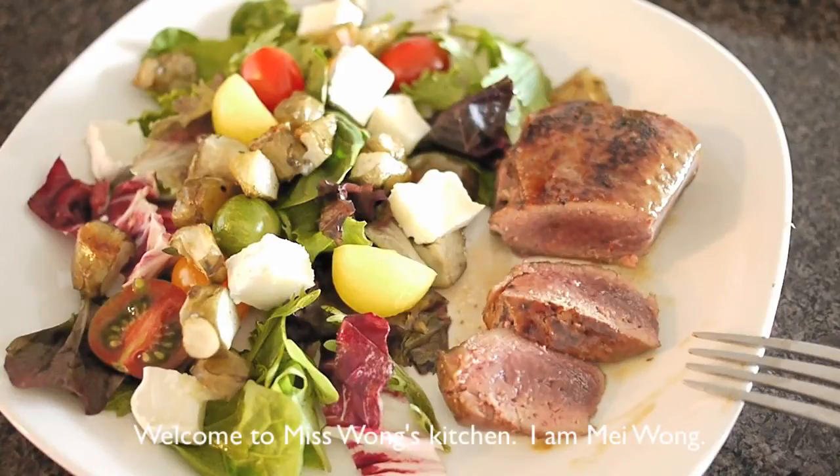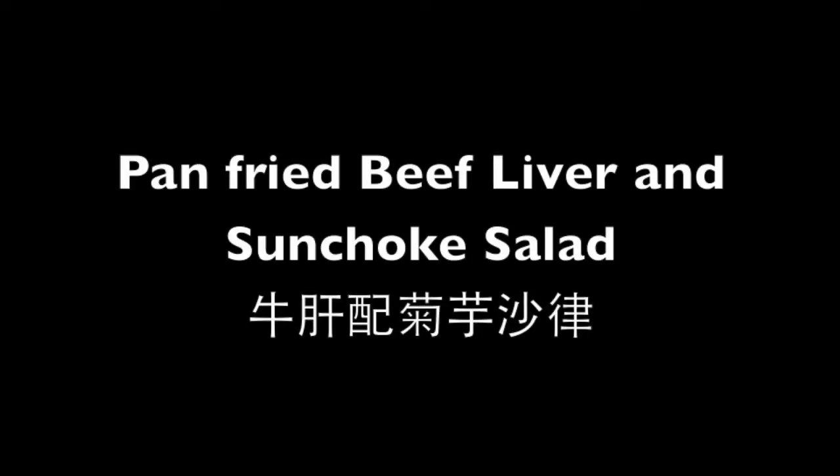Welcome to Miss Swan's kitchen. Today I'm going to show you how to make pan-fried beef liver and sunchoke salad.